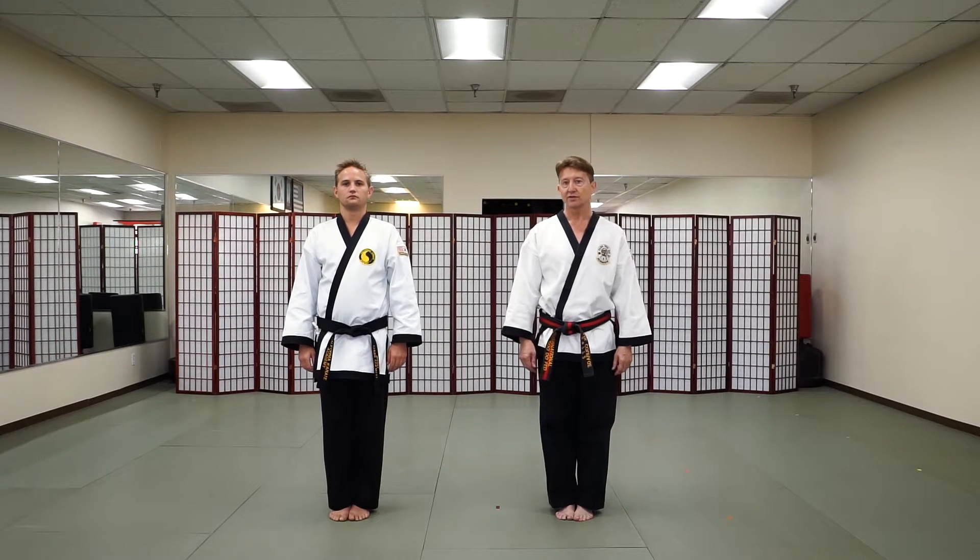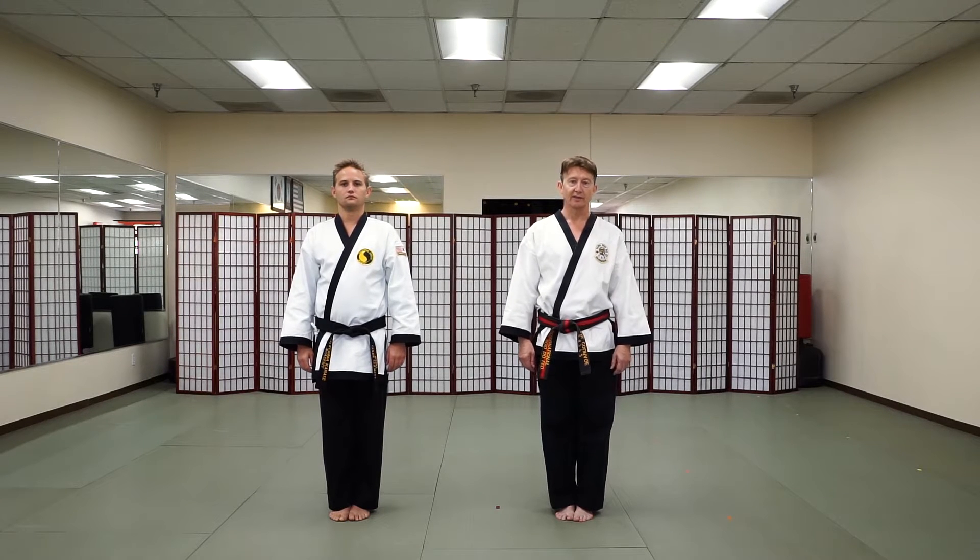Hi, I'm Master Karl Courage and this is Mr. Chris Caldwell from California Karate Academy. Today we're going to demonstrate self-defense number four, which is a bear hug attack from behind.